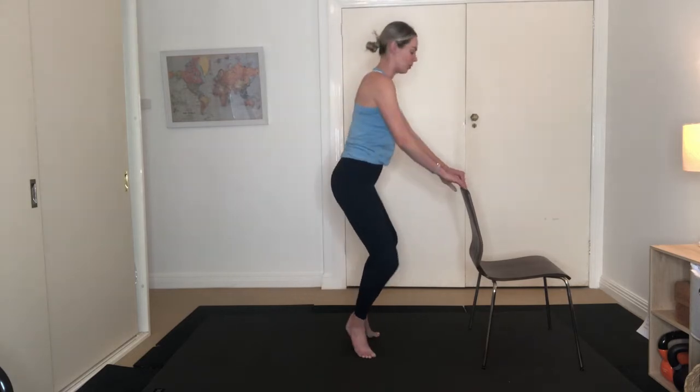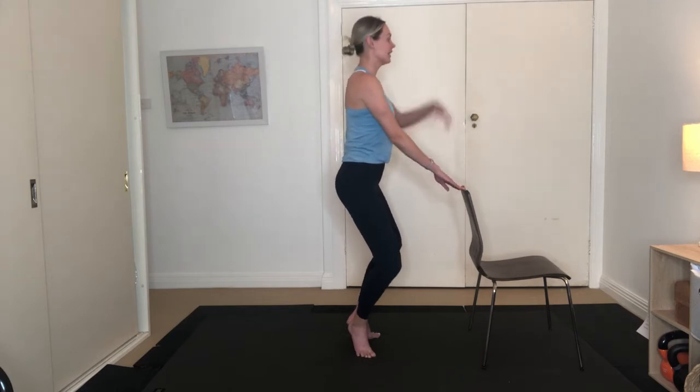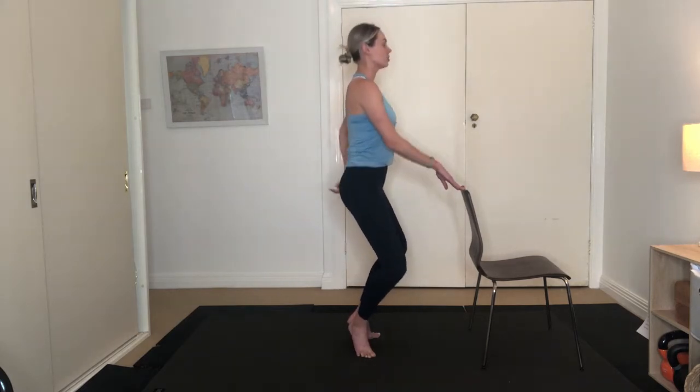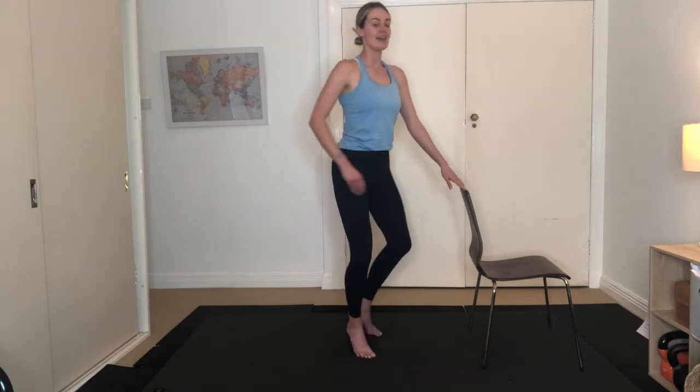Inhaling and exhaling, working your quads. If you find it more comfortable you can face towards the chair — that way you've got more support. What we want is a nice long line from the crown of our head to our tailbone, so we're in a vertical line. Inhaling and exhaling, we're going to start to feel it through the quads. Using your breath, shoulders are down, chest is wide, belly button's in. Let's do five more here.